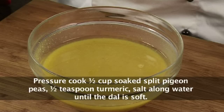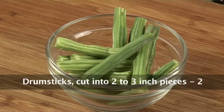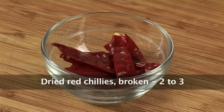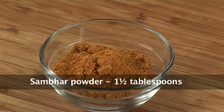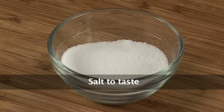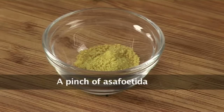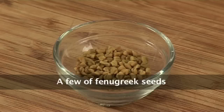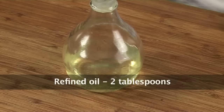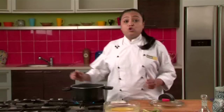To make Sambar we require around 1 cup of Toor dal, soaked for half an hour and pressure cooked with turmeric, salt and some water. 2 drumsticks cut into 2-3 inch pieces, 1 tbsp tamarind pulp, 2-3 dried red chillies broken into pieces, 1.5 tbsp of Sambar masala, 2 tbsp of chopped fresh coriander leaves, salt as per taste, a pinch of asafoetida or hing, 8-10 curry leaves, a few fenugreek seeds, 1 tsp mustard seeds, 1/4 tsp turmeric powder, and 2 tbsp of refined oil.